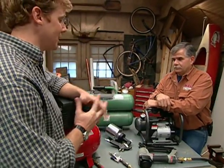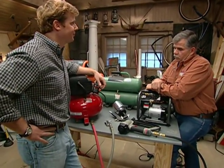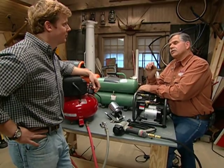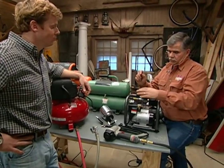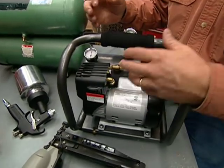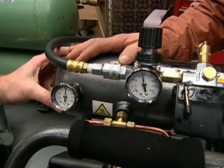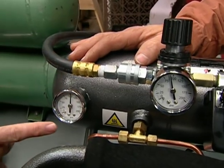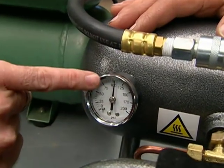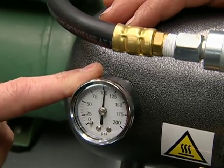Nowadays there are tons of options, and it begs the question: what should we be looking for when we buy a compressor? What you really want to know is how a compressor works. An electric motor is connected to a pump which takes in air and forces it under pressure into a tank. The pressure in the tank is measured by a gauge — right now we're just over 100 pounds per square inch.